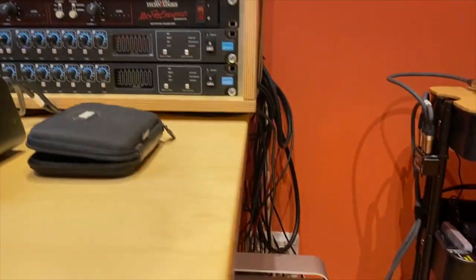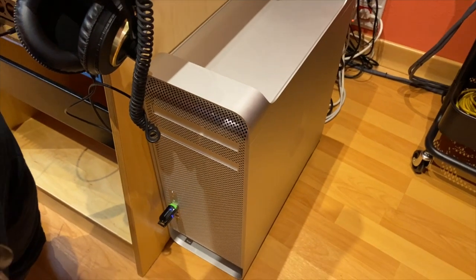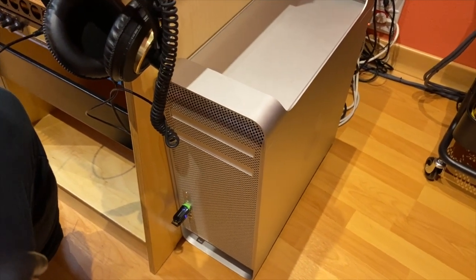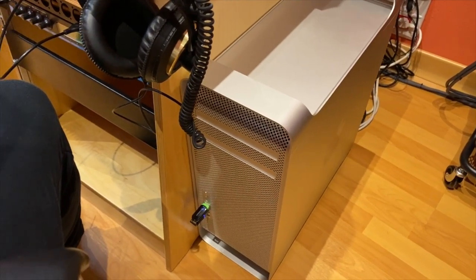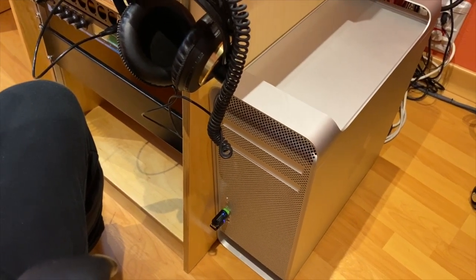Down here is my 2012 Mac Pro. A little bit old, but works really well. It can manage huge sessions yet.